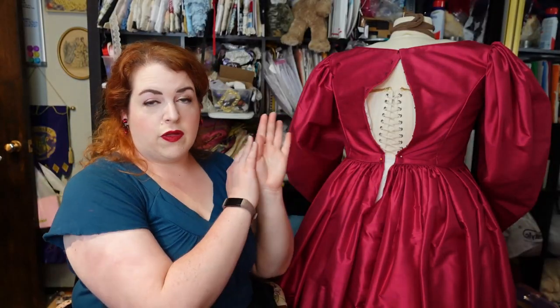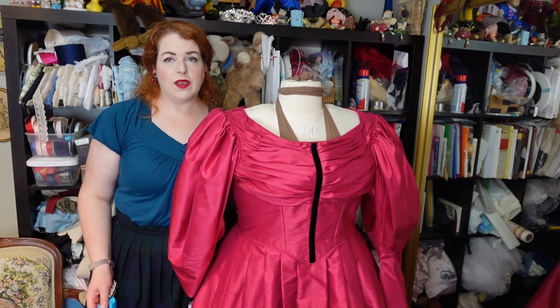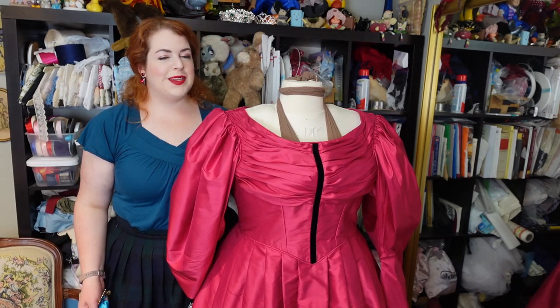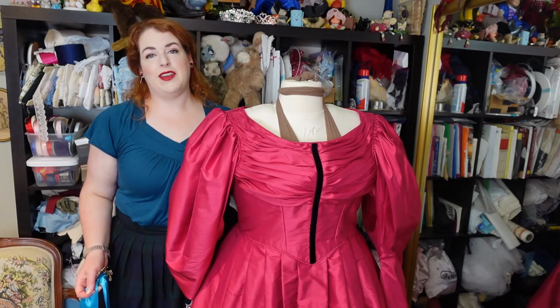That is it for the dress portion of this — now we have to talk about accessories. Accessories is where we really leave the 1830s look, because other than maybe the velvet ribbon, this is a perfectly functional 1830s look. With the accessories, we turn this from an 1830s look into Governor Ratcliffe.